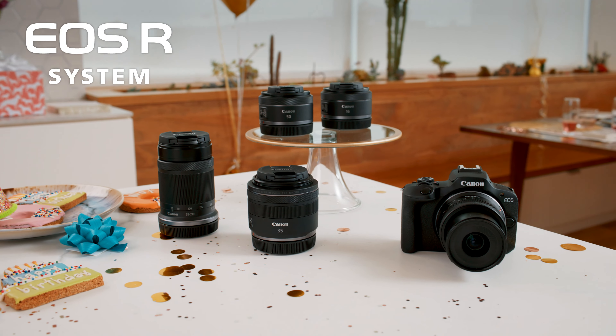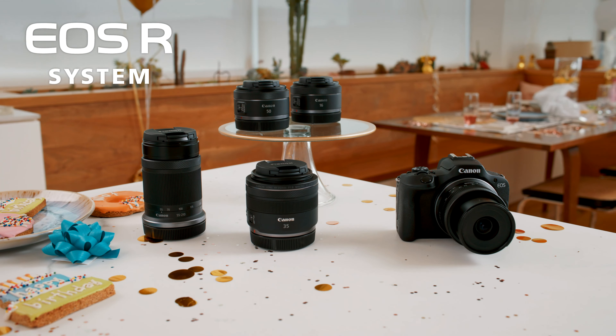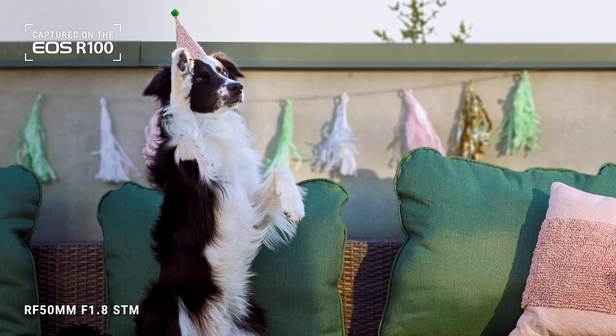With the EOS R100, you have a ton of choices when it comes to Canon's amazing RF and RFS lenses. RF refers to the lens mount that's compatible with R-series mirrorless cameras. Check out this pic I took of Augie with the RF 50mm lens, which is great for portraits and shooting in low-light situations because of its 1.8 aperture.